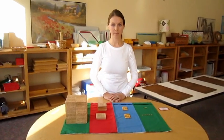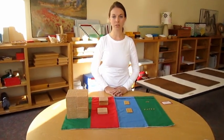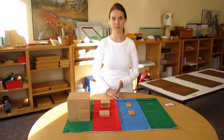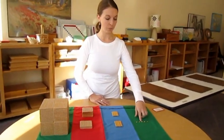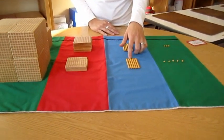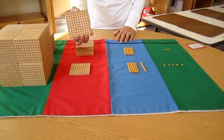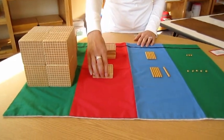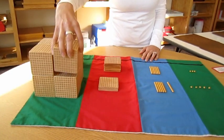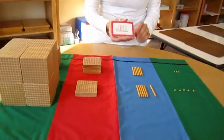This is Golden Beads addition with exchanging. This is a work that we use in Montessori Children's House and Lower Elementary to explain how to do the process of addition. This is a unit. Ten units make a ten bar. Ten ten bars make a hundred square. And ten hundred squares make a thousand cube. That's the information the child would know before they would do this work.